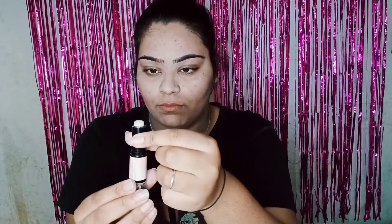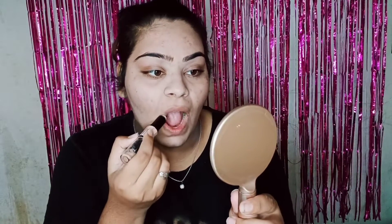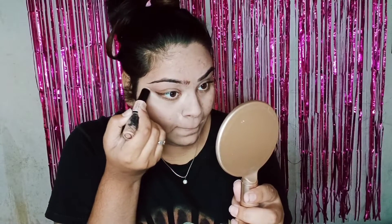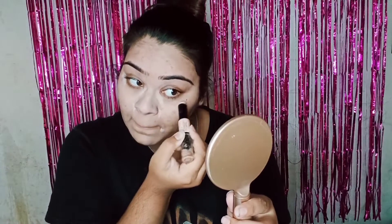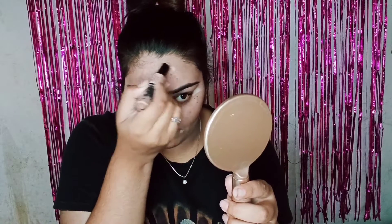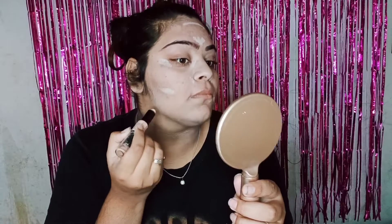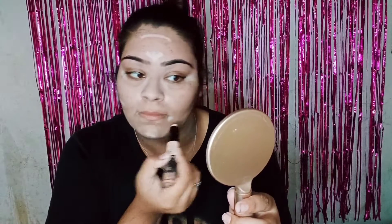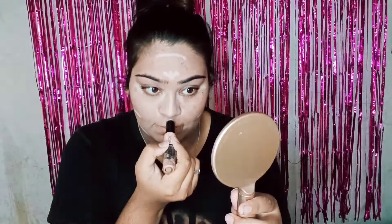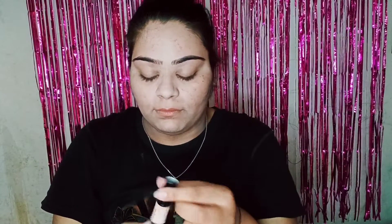Now it's time for concealer and all the contouring parts. For contouring I am using the lip corners, nose corners, and eye corners. I will also use my forehead, cheekbones, jawline, chin, and nose bridge. After blending it, my next contouring part is bronzer.